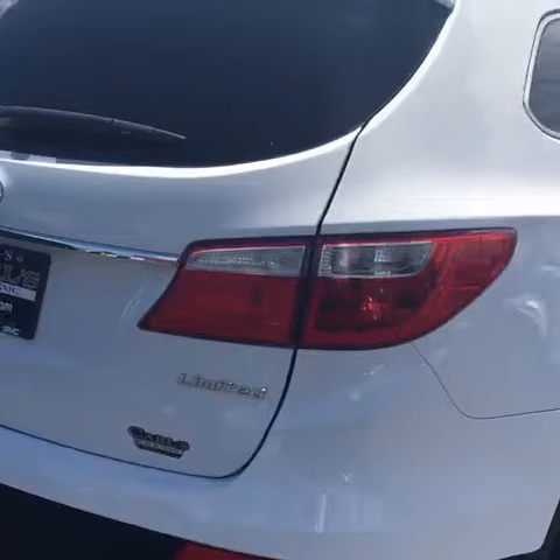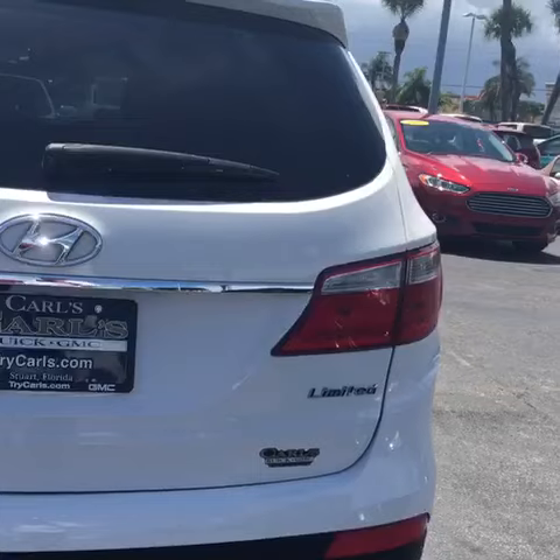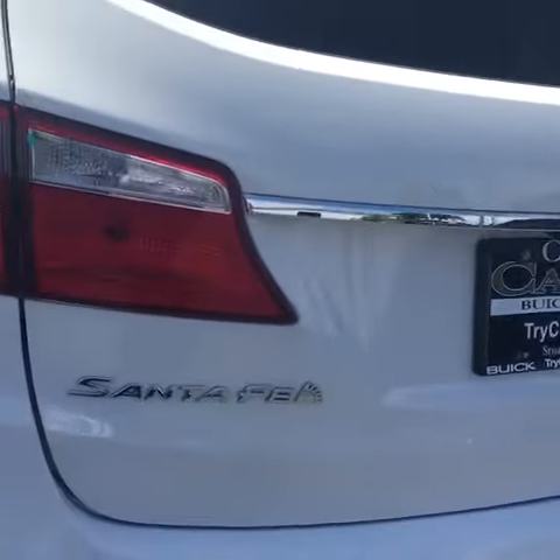It does come equipped with a backup camera and a power liftgate. It's not going to work because the engine is running — I can't open it this way.